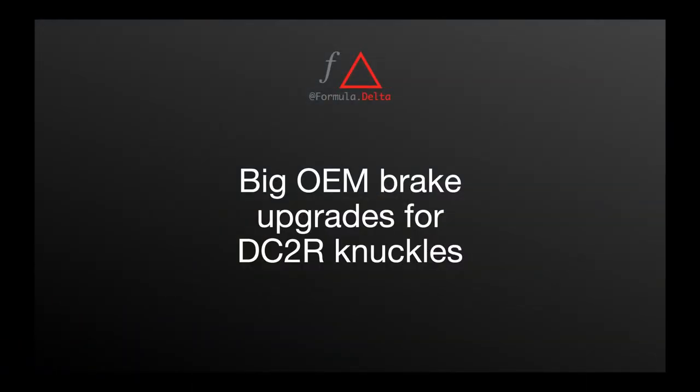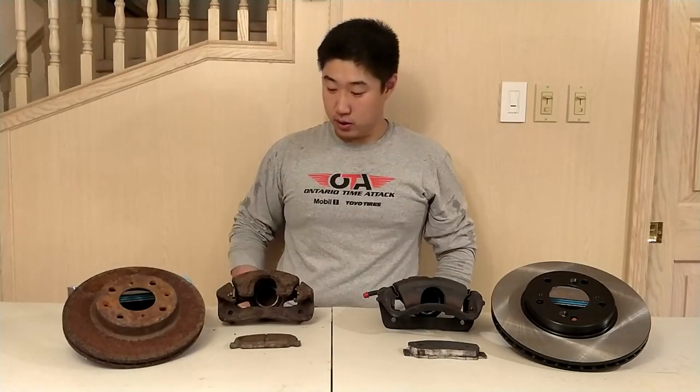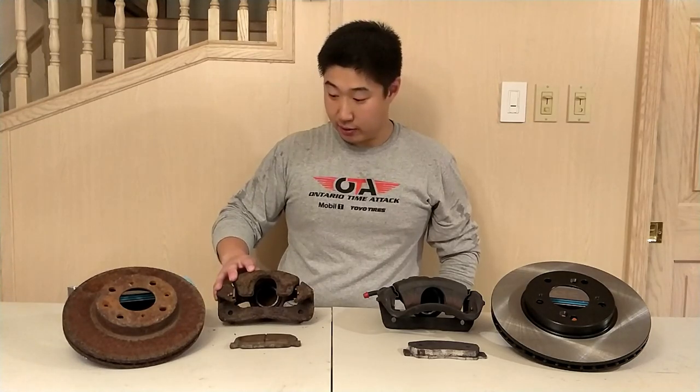In this video I'm going to talk about where you can go after you have upgraded to the DC2 Type R brakes without breaking the bank, and a surprise option near the end of what I will be moving forward with for a big brake kit. Here we have the 2000 Honda Civic brakes that I've swapped off my car.